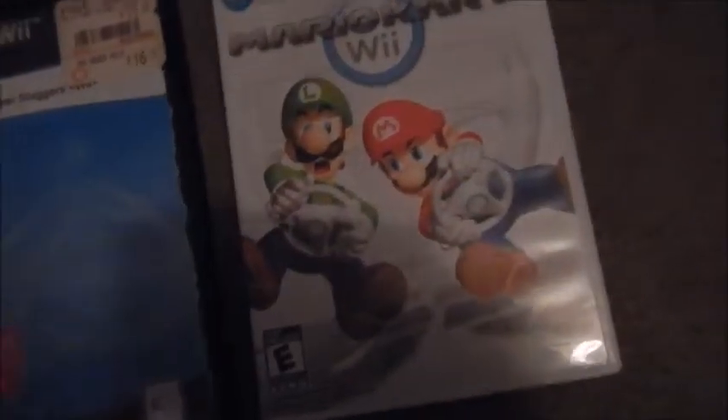Let's get started with some Wii games. Here is Mario Super Sluggers — great game, I really like it. The next game is Mario Kart Wii — love this game, lots of nostalgia. And Animal Crossing: City Folk — love this game as well, very good game.